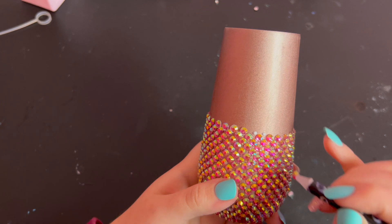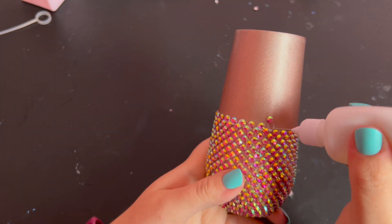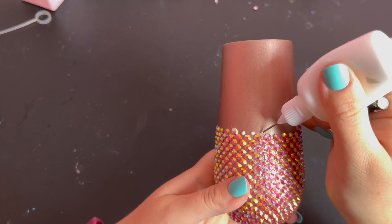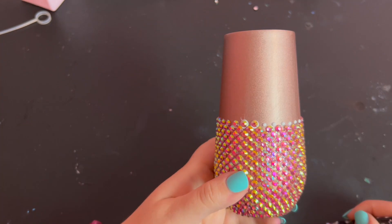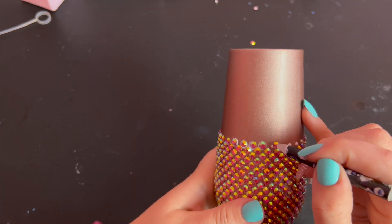Gemtac is a very forgiving glue that dries slowly, so you should be able to nudge your stones around and make adjustments as needed. You can even remove your stones and wipe it off completely if you really mess up. Make sure you're keeping an eye on everything and being as even and level as possible, making adjustments as you go.